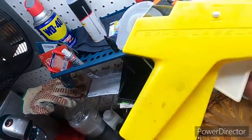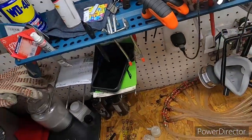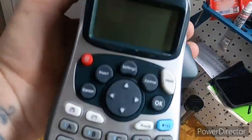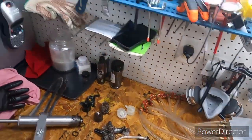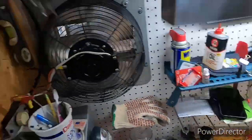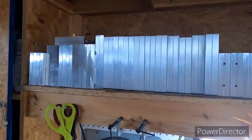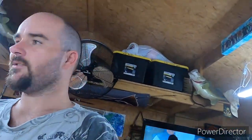I did buy a better label maker where I can print off labels. I spent the morning pulling all the old labels off and putting all new labels on all those molds.